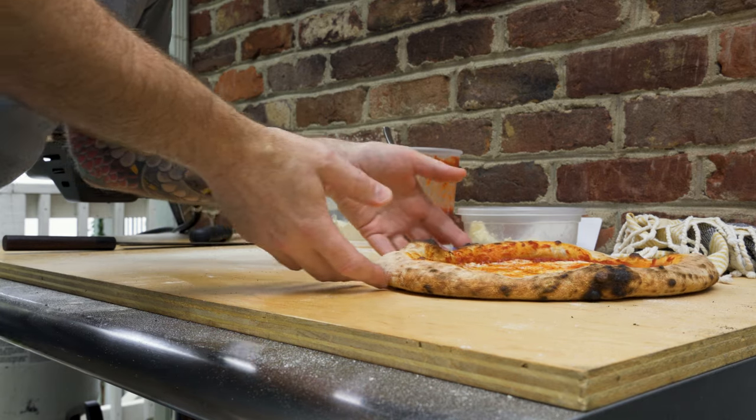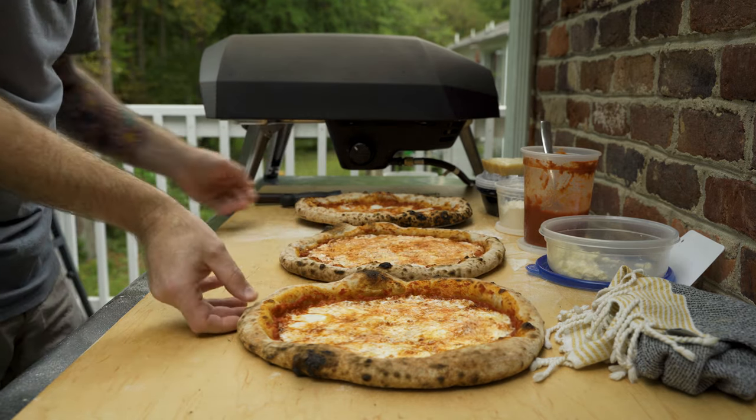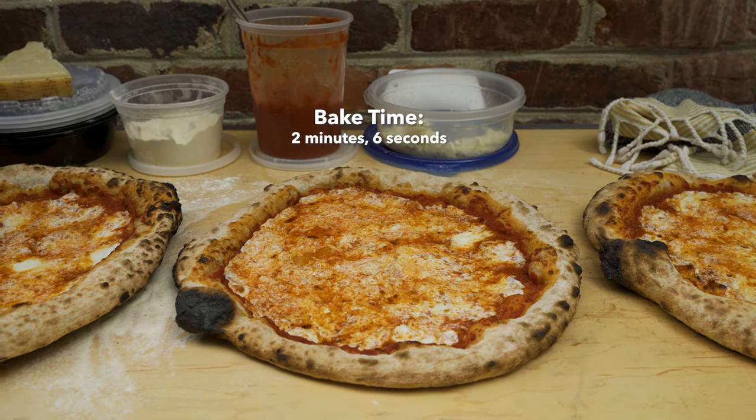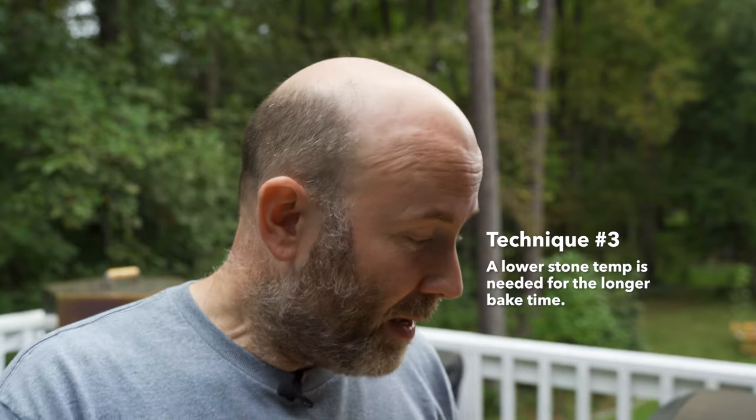Let's put all three pizzas side by side in order of bake. First: flame guard added during the preheat. Second: no flame guard whatsoever. Third: flame guard added after the preheat, right before the pizza went in. That did something different — it extended the bake time, I didn't burn the outer crust, but I ended up overcooking the base a little bit. I'm going to put the ball in your court — you guys can decide whether a flame guard will help you make better pizza. Thanks to Craftsman House for sending me that second prototype. Leave questions or comments below, give me a thumbs up, subscribe if you haven't already, and I'll catch you next time.